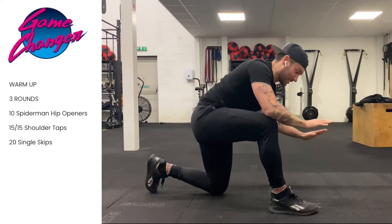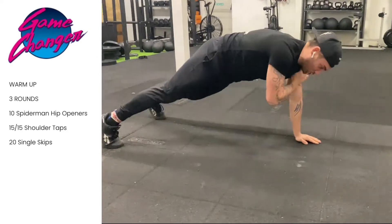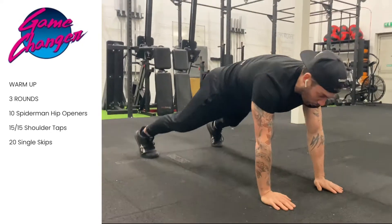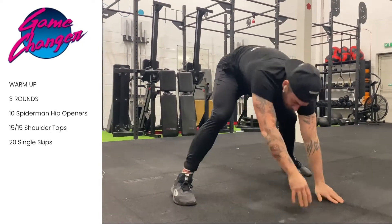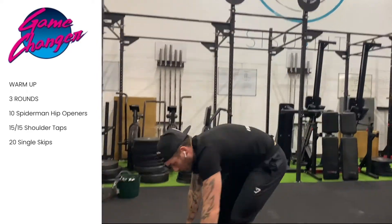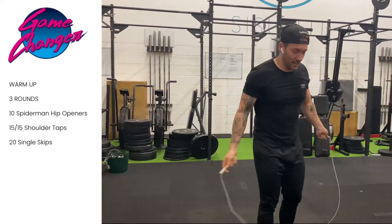From that position we're just going to stay in this high plank position and tap the opposite shoulders for 10 reps, trying to keep the core as tight as possible and avoid too much rocking. Now from there, if you do have your skipping rope, you're going to go into 20 single skips.